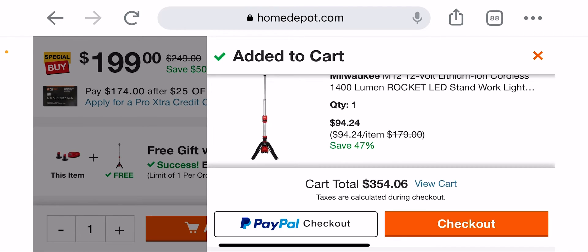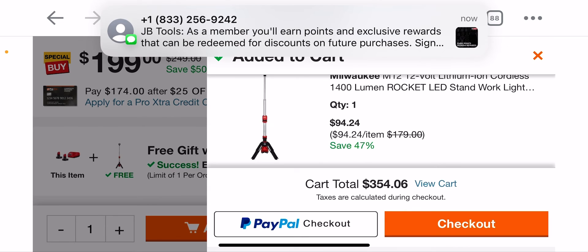So if you just need the Rocket Light, there you go — but if you add it to the cart with this deal, you're getting a great value.